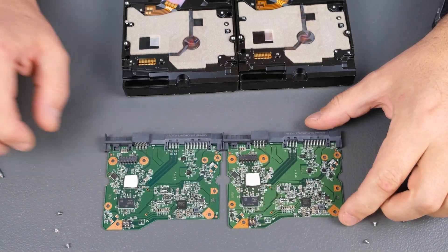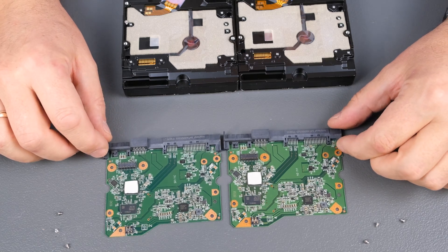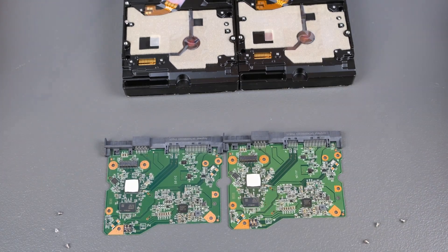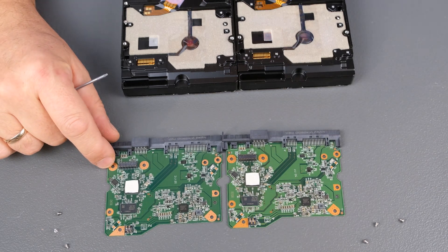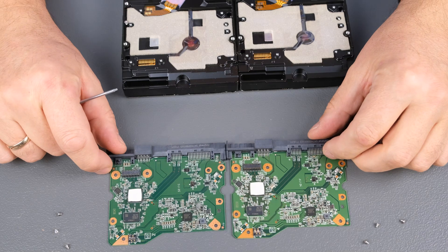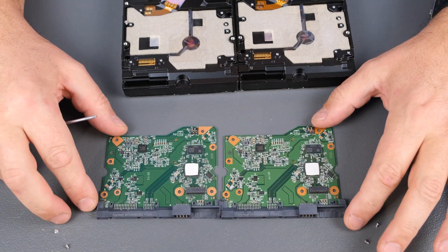Let's take a look at these two logic boards. The logic boards look exactly the same — and they actually are the same: same version, same components. No difference between the blue drive and the red drive.